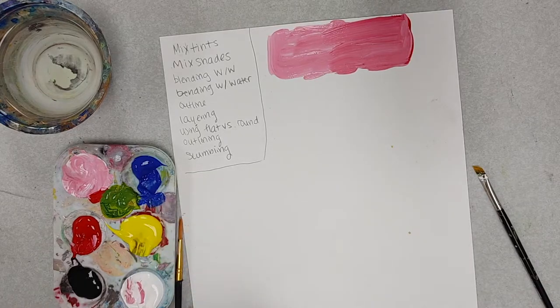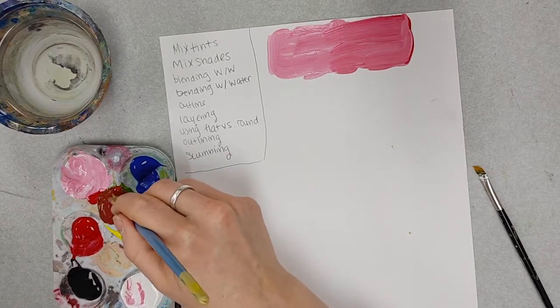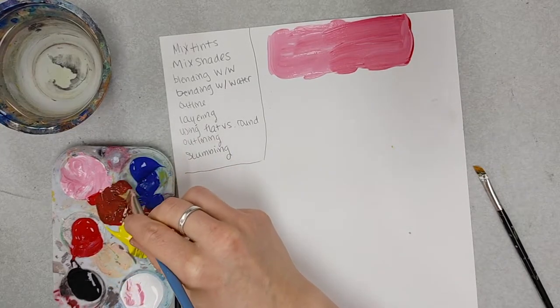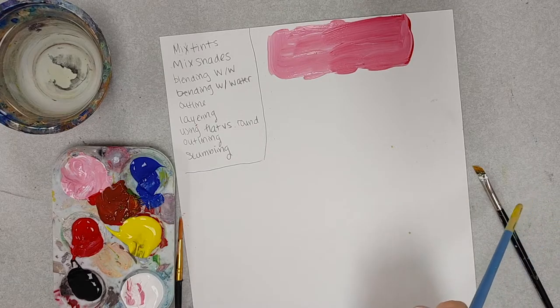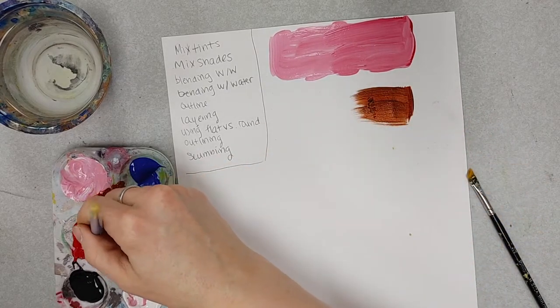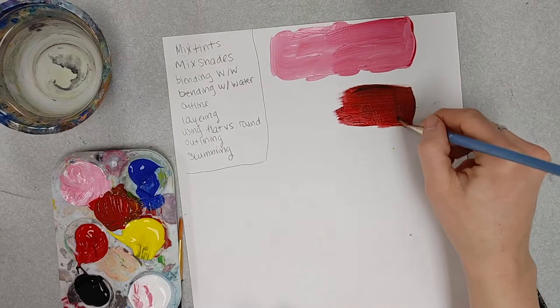I'm just going to mix it in this section. You can use multiple paint palettes, tinfoil to mix colors, or the resealable paint palettes. I am making a tint of red — it's already turning a little bit darker, turning a little bit brown. When painting, it's always better to go a little bit brown than a little bit black, because browns as a shade always look a little bit more natural than black. I can also add a tiny bit of black to make it a little darker. Once I have the color I want, I'll put it on my paper and gradually mix in more red to start blending it together to create a smoother transition.